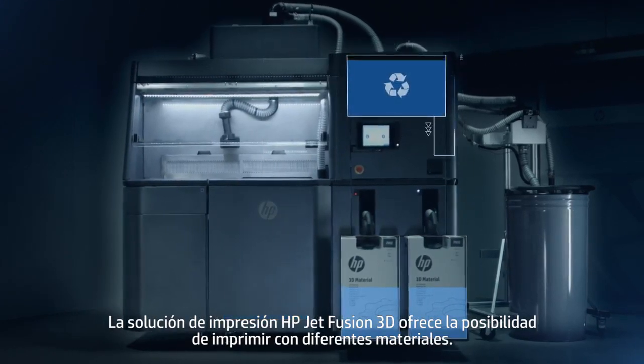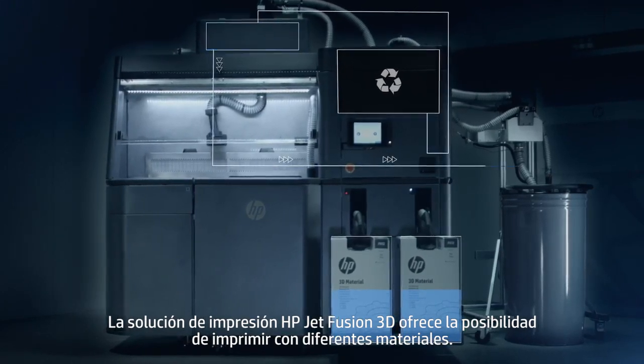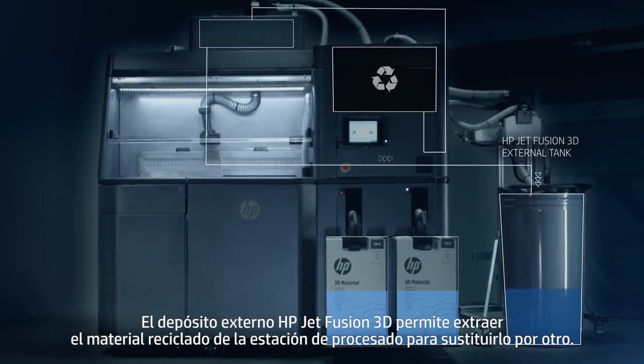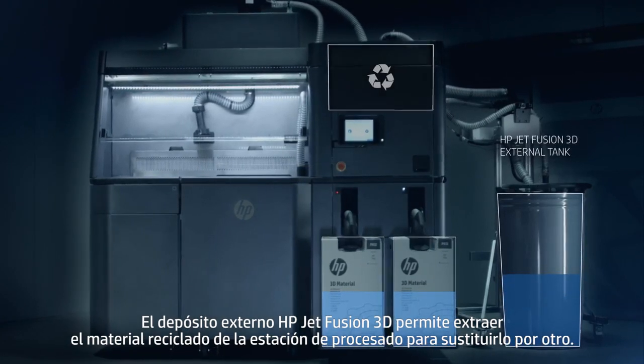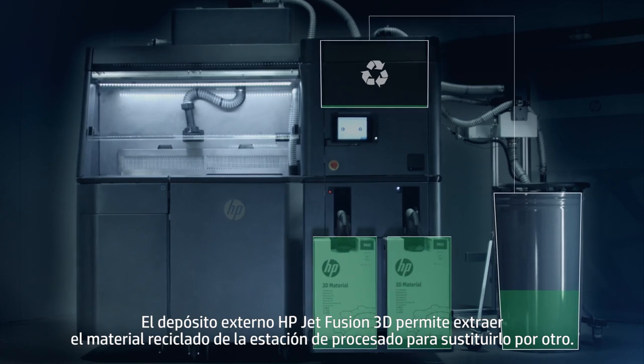The HP JetFusion 3D printing solution offers the possibility to print using different materials. The HP JetFusion 3D external tank provides the option to extract recycled material from the processing station, so it can be replaced with a different material.